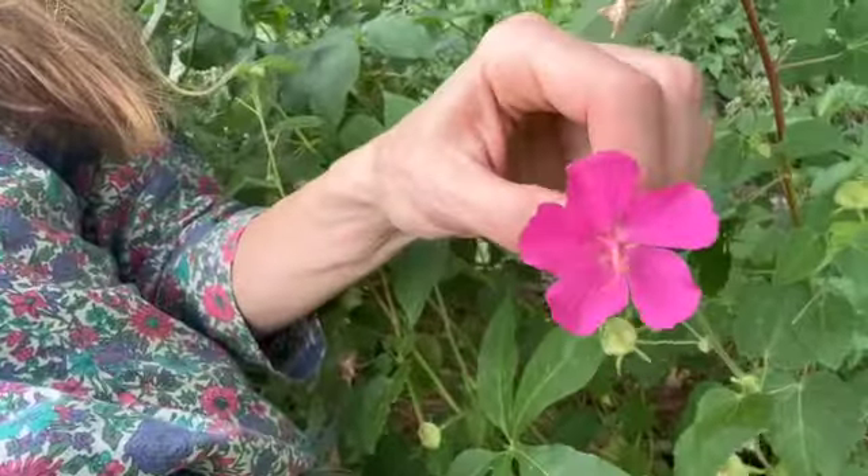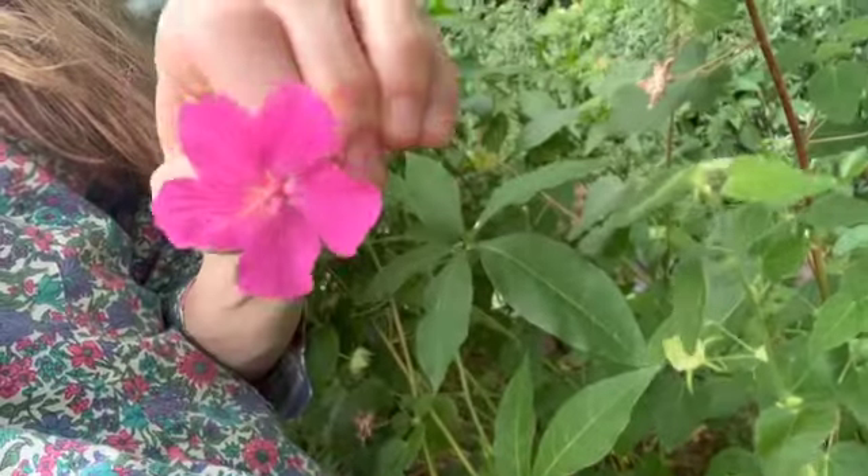Something I really like to practice when harvesting is saying thank you and having gratitude for the plant once you've taken something from it, because it is a relationship and it's really important to be respectful. After I've harvested something like this rock rose, I'll just say thank you — out loud or to yourself — because it is an energetic exchange.